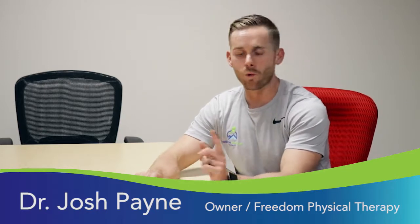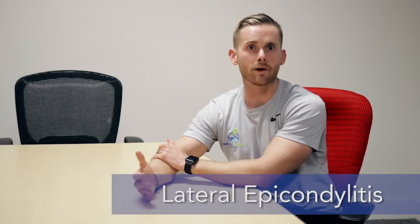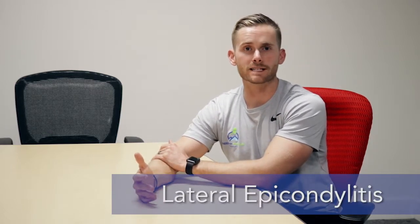What's up everybody? This is Dr. Josh and I'm here to give you one exercise that you can do if you're suffering from something called lateral epicondylitis, or tennis elbow. It's a really common injury that lots of people get not only from playing tennis but also from lifting weights and doing other sports.